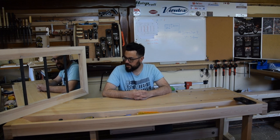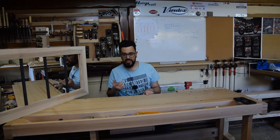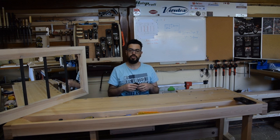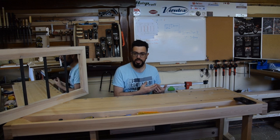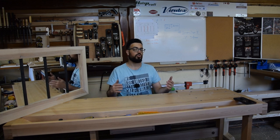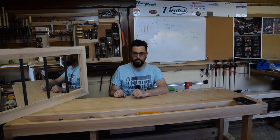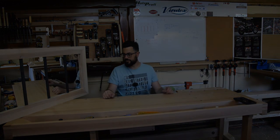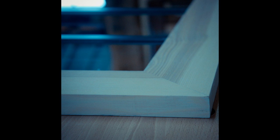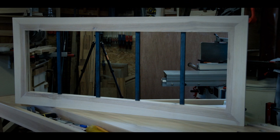Je pense que je vais quand même faire les trous avec la fraise à rainure pour pouvoir l'accrocher au mur, et puis ça ira très bien. N'oubliez pas d'aller cliquer sur le hashtag Ultimate Défi 2 ou de regarder dans la description — vous trouverez le lien de toutes les chaînes de tous les participants. Les vidéos vont sortir entre lundi et dimanche, donc entre le 1er et le 7 avril. N'oubliez pas de commenter, liker et partager. Je vous dis à vendredi pour une prochaine vidéo. Salut !